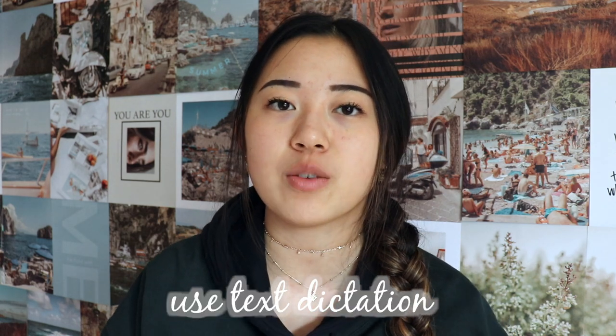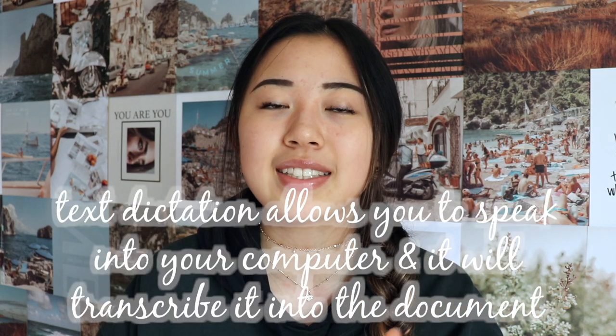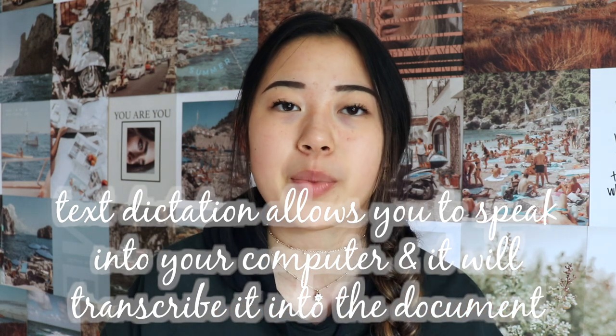Another thing you can do — and I know you can do this on Google Docs and Chrome — is text dictation. I'll link in the description box how you turn that on. Basically it allows you to speak into Google Docs and Siri or whatever will translate it into words on the paper. That makes your paper writing process go a lot faster because you can just ramble off all your ideas and Siri will dictate them for you.